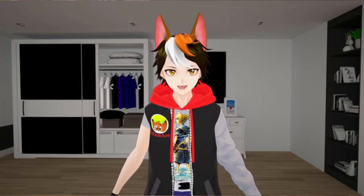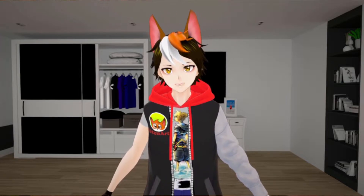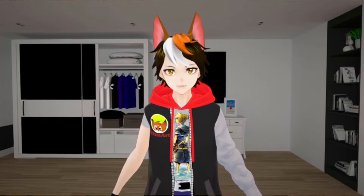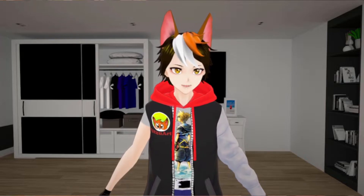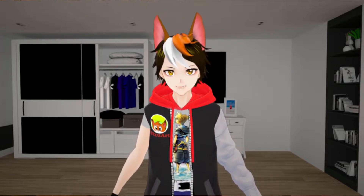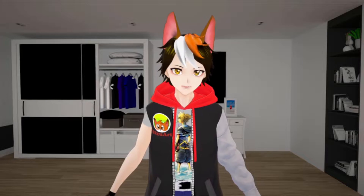In my first tutorial of BUP, I showed camera face capture, but I have a Logitech — Logi? And this is what happens when you know more than one language. I have a Logitech C270 HD webcam. It costs about $40. So it may not be the best, but it is affordable, and it can work for starting VTubers that are on a budget.